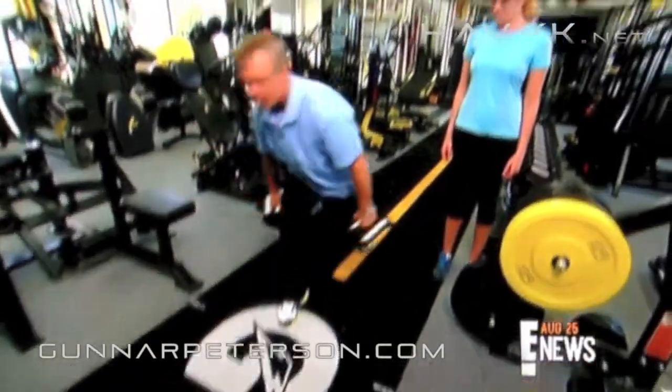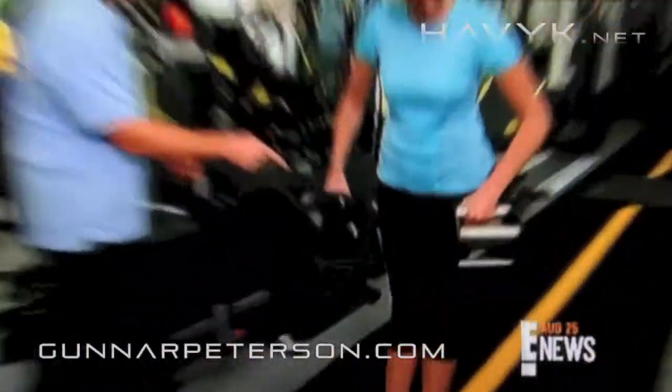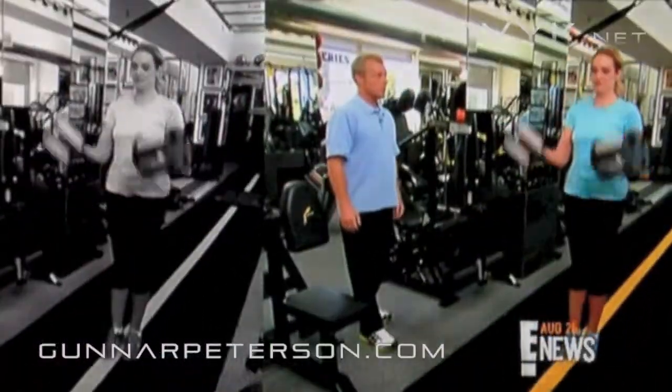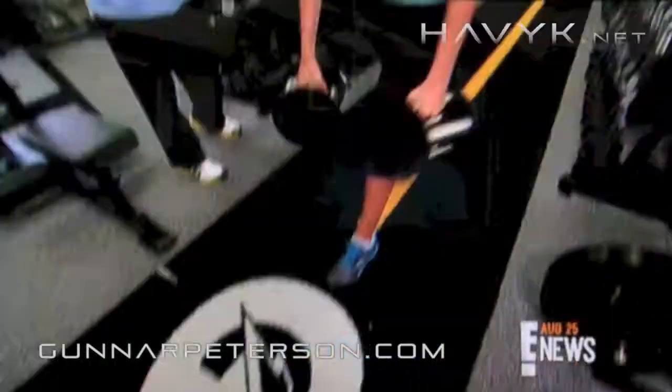For your legs, Gunnar suggests reaching lunges. These are havoc dumbbells — by the way you're holding them, the weight is distributed differently than regular dumbbells. In a dress, what would this be working? You're definitely getting glutes, and you're also going to get biceps on this. You're going to engage a ton of your core.